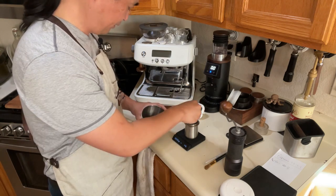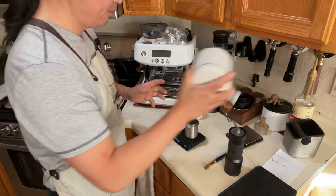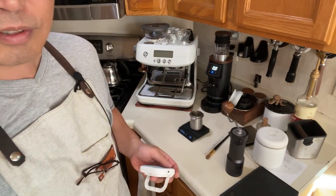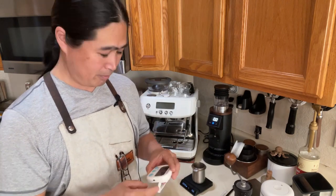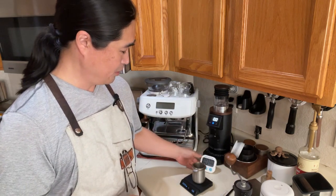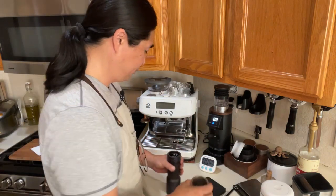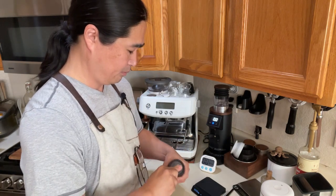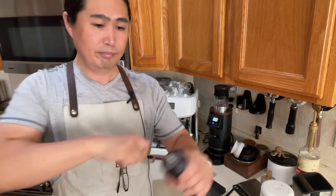I'm going to use 15 grams. I'm curious how long it's going to take to grind 15 grams on the K Plus, because last time it took me about a minute to grind 18 grams for espresso — hopefully I can cut that down by half. I'll put the coffee beans in and start the timer.